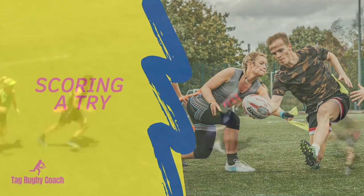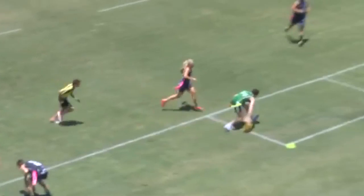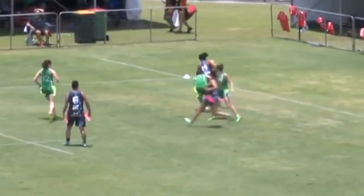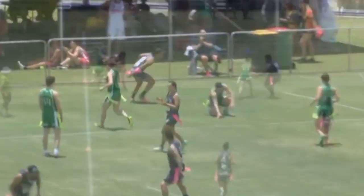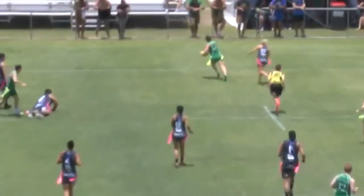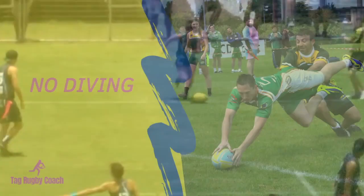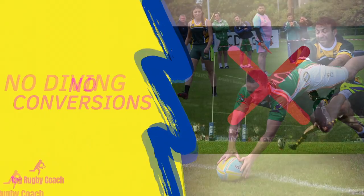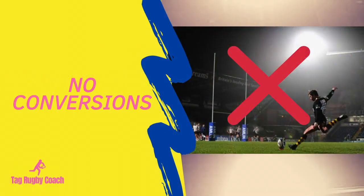You can only accumulate points by scoring a try. A try is worth 1 point, and in mixed games female tries are worth 2 points. To score a try, you run the ball past your opponent's try line and place the ball in a controlled manner on the floor. Diving over the try line isn't allowed if there are players in tagging distance of you. There are no conversions in Tag Rugby.